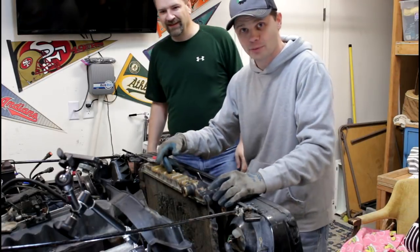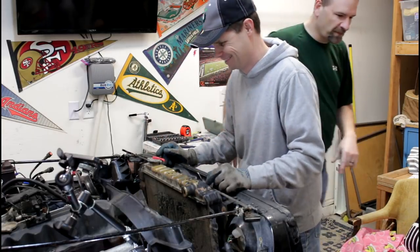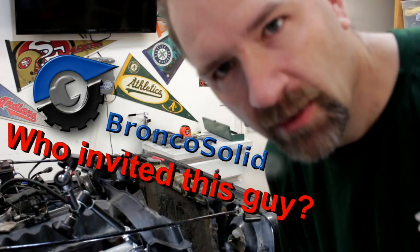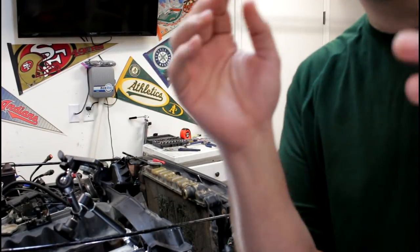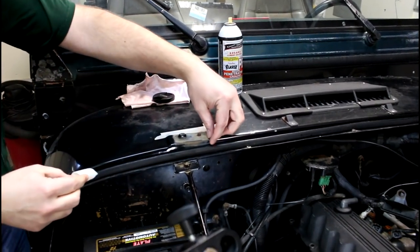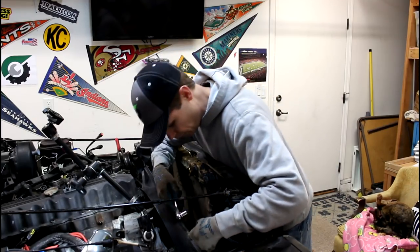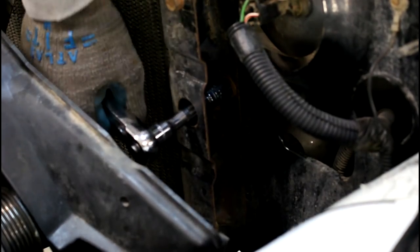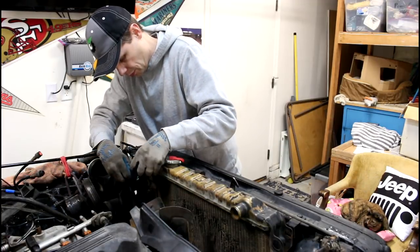Let's just get the fan shroud out of the way so I can remove the radiator. Now we've got that fan shroud out of the way. It's just a matter of unbolting the radiator here. And three bolts on this side.